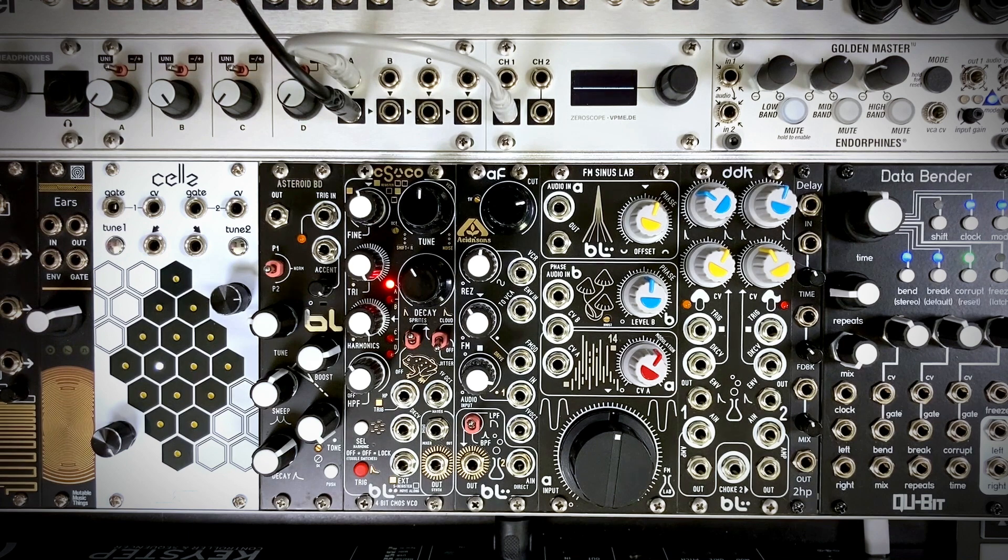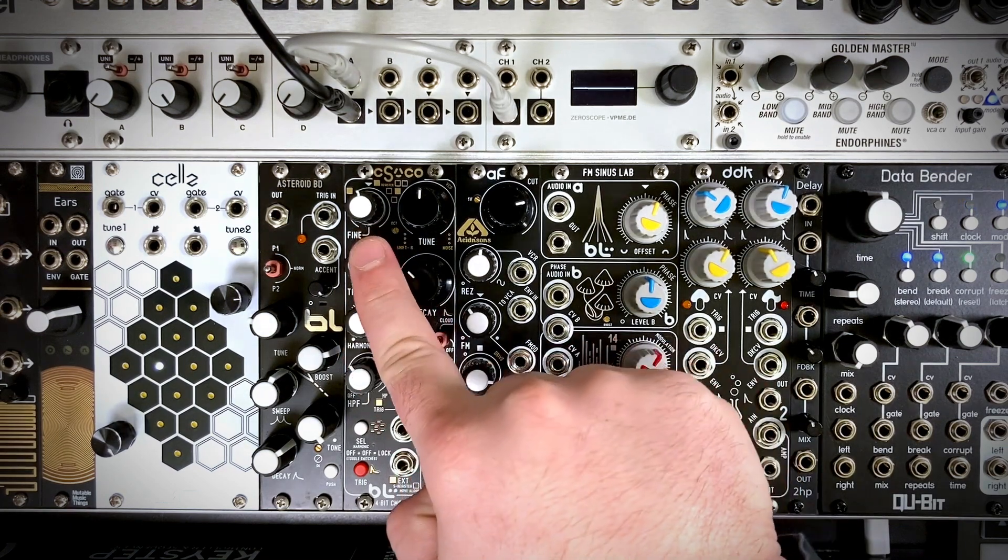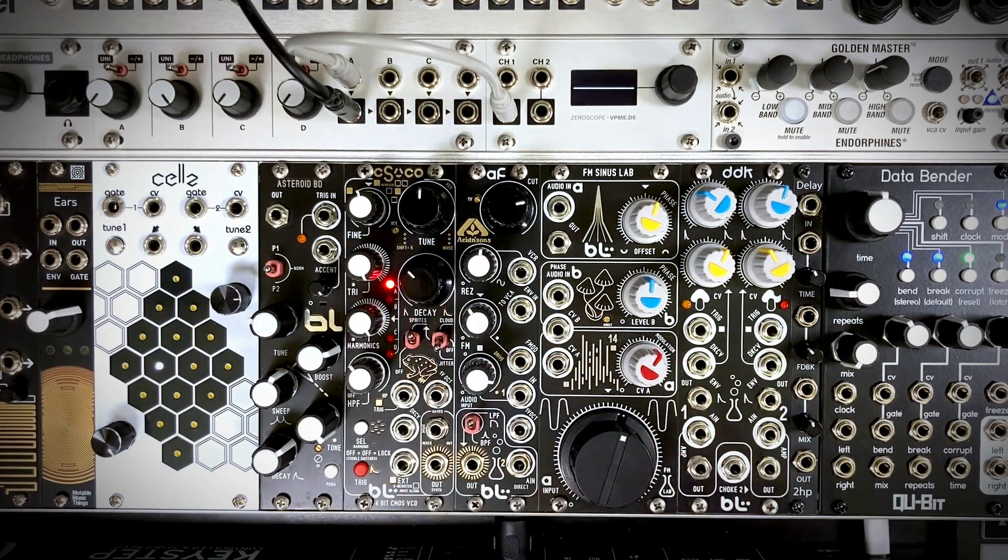This module is great for percussive sounds, making spooky chords with the harmonics generator, sound effects, and even piano-like notes at higher frequencies. And with all the different toggle switch combinations in tandem with the harmonics and triangle core oscillator, it is just a timbre machine. Let's jump right in and get started with the rundown of the module.